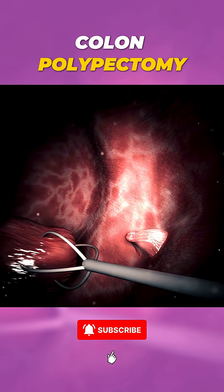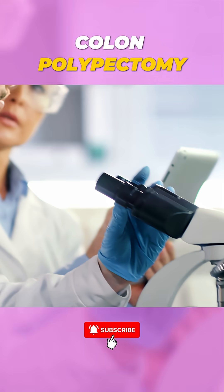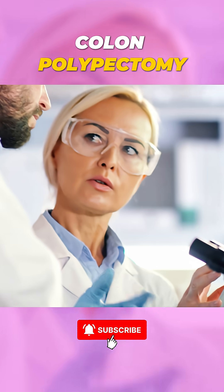The polyp is then carefully removed and sent to a lab for analysis to determine whether it's harmless or requires further treatment.